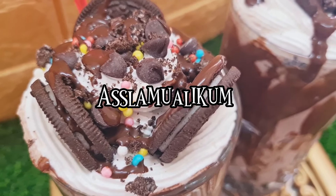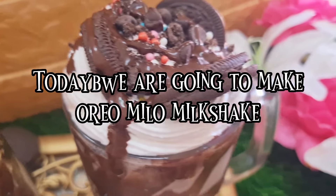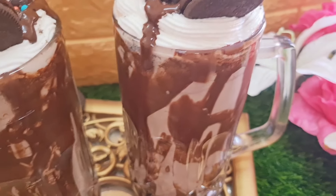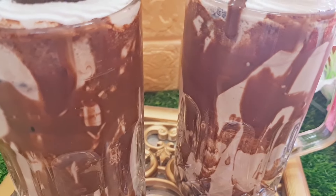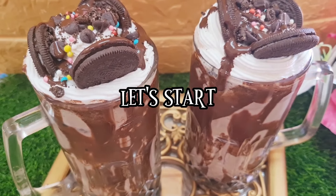Assalamu alaikum everyone, welcome back to the channel! Today we are going to make Oreo Milo milkshake. This recipe is really delicious and really sweet — you can serve it to your guests as well. Let's start the recipe.